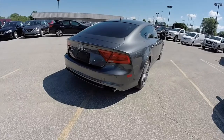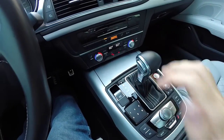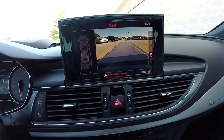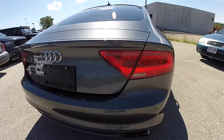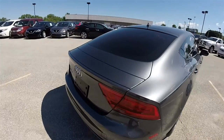This vehicle does have rear park assist sensors, and a reverse camera which activates in reverse and has active guidance lines. It also features LED rear tail lamps and turn indicators, as well as a deployable rear spoiler.